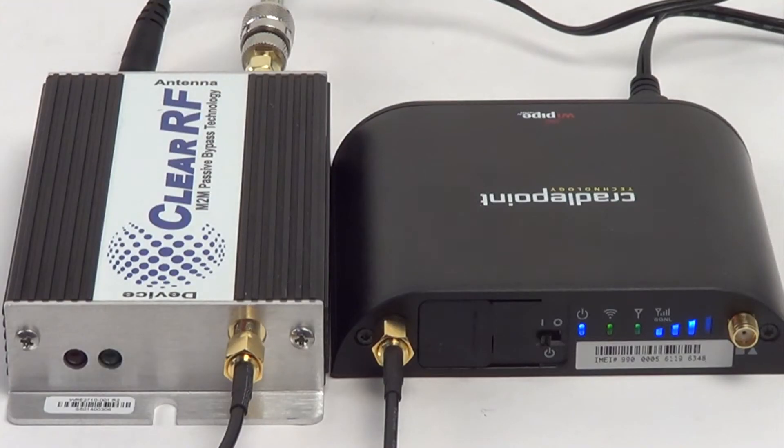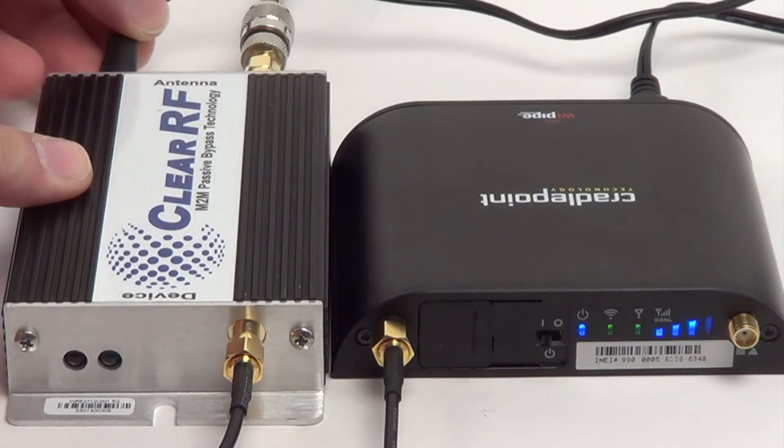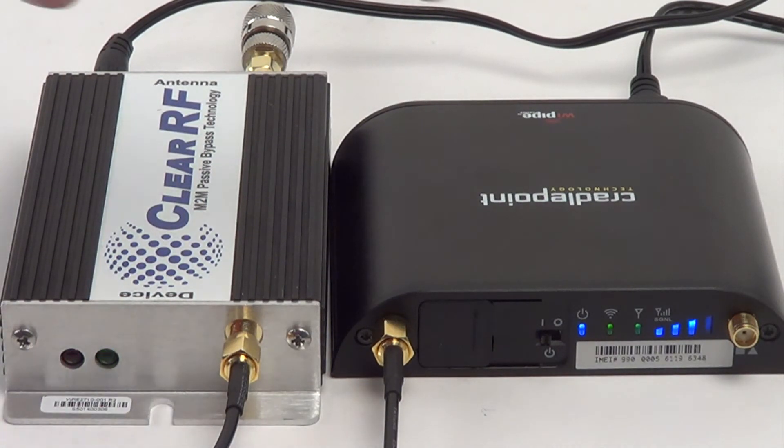To demonstrate this, we have our amplifier powered off, but yet on the CradlePoint we still have 3 out of 4 bars. This is the passive bypass happening — the antenna is making it through to the modem. Now that the amplifier is powered on, you see the green power light letting you know that it's running, and if you watch the CradlePoint you'll see that 4th bar turn on. Even though we had no amplifier before, we could at least maintain a minimum coverage, and now that it's back on, we have our full signal.